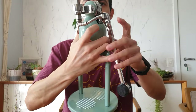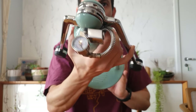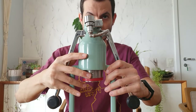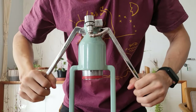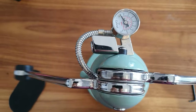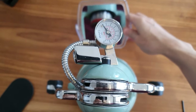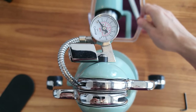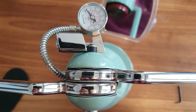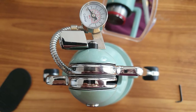This is how it looks now with the pressure gauge on top. So when we are pressing here, now we can look from above. I also have this mirror here where I can see the extraction and the pressure at the same time. That's it.